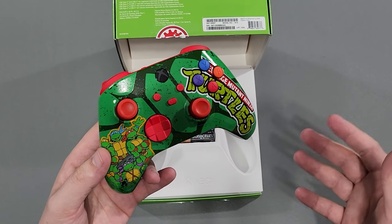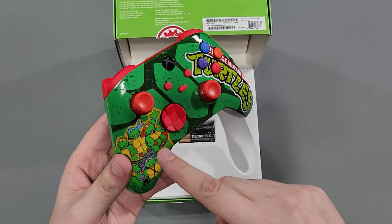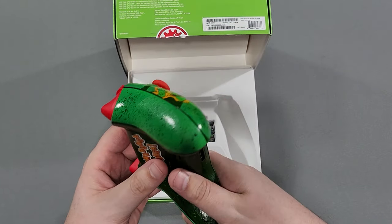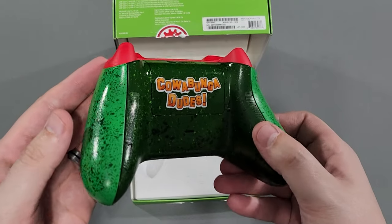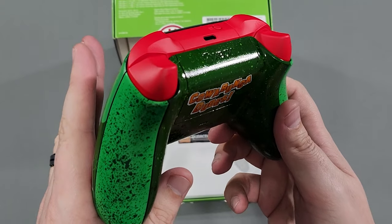Have you guys not figured out where that name came from yet? Just saying — Red Bandana. Who wears the red bandana? It's Raphael. If you look on the back — Cowabunga dudes! I love the green splash, it looks fantastic.